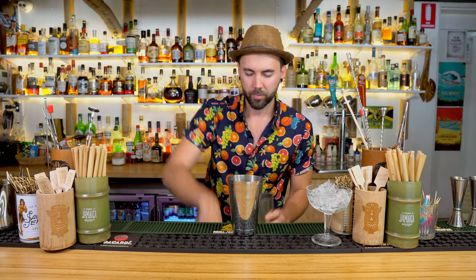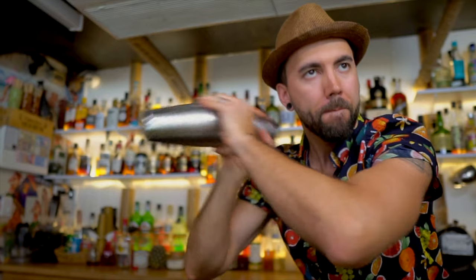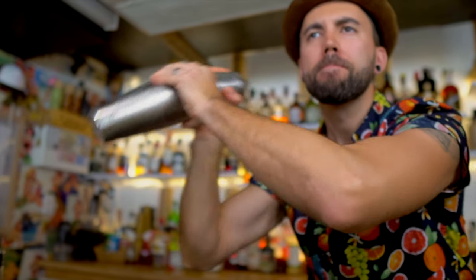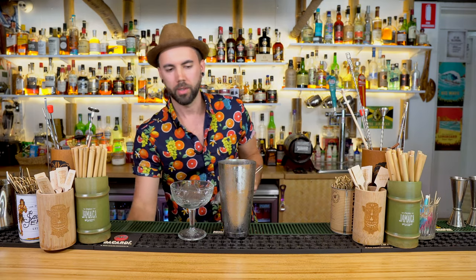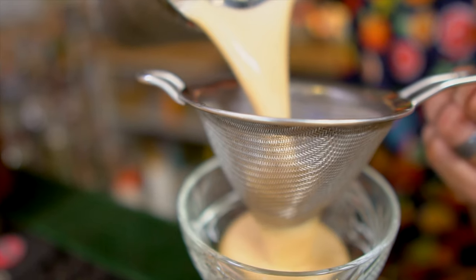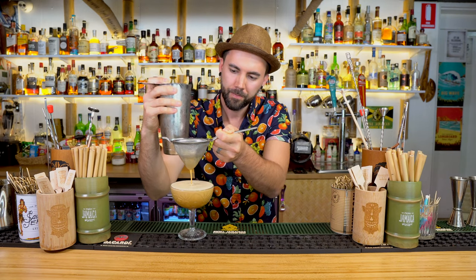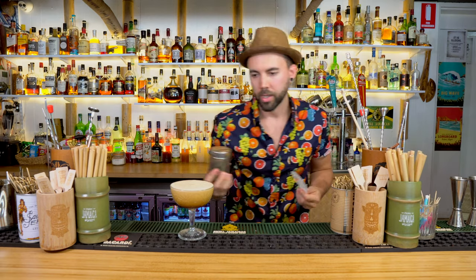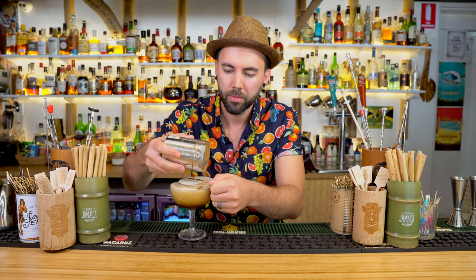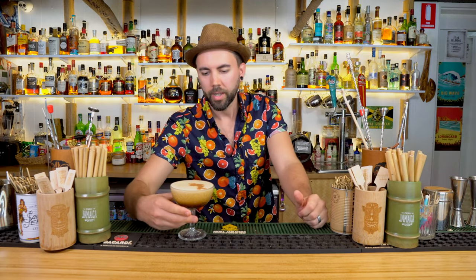Shake this up and double strain that into your chilled coupe. Now we hit that with a flamingo garnish — and that is our Espresso Martiki.